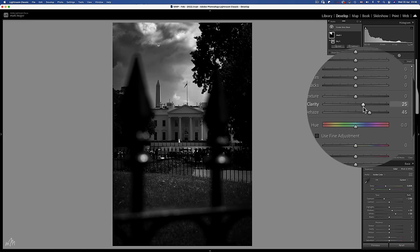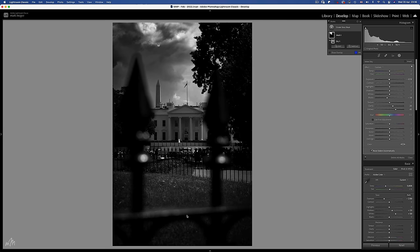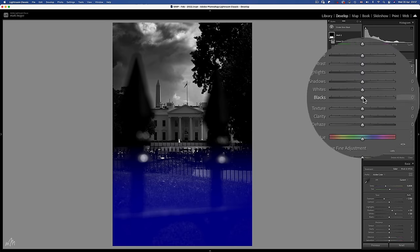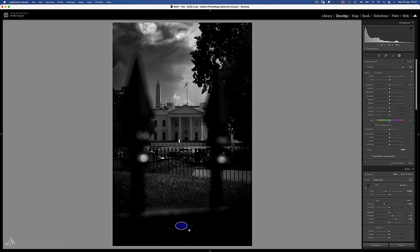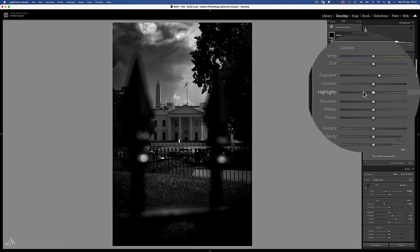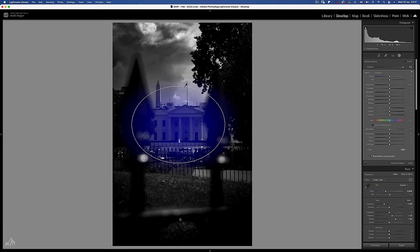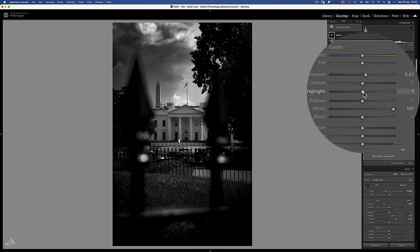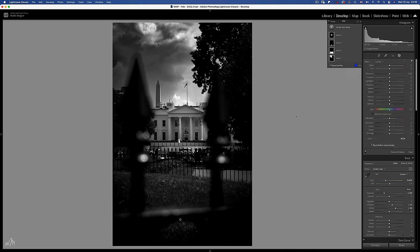Let's add a moody sky with a sky selection and crank up the dehaze. Some clarity at around plus 25, blacks and a reduction in exposure. Now let's add a gradient filter to the bottom half of the image to introduce some more blacks. But I'd still like to keep some detail in the fence by using a radial filter and bring back detail using the exposure and the clarity slider. The main focus point is the big white house in the middle — this will need some exposure. Let's bring up the whites and a touch of clarity.